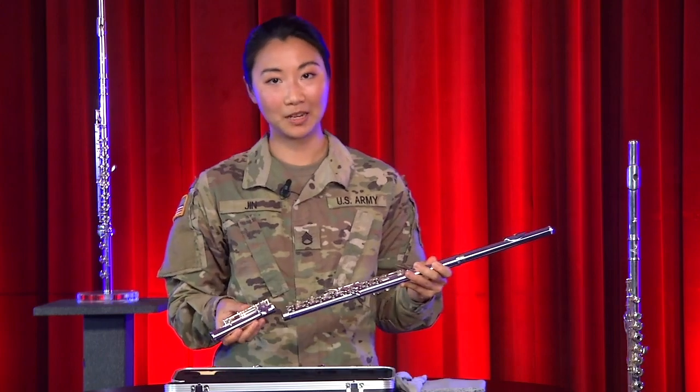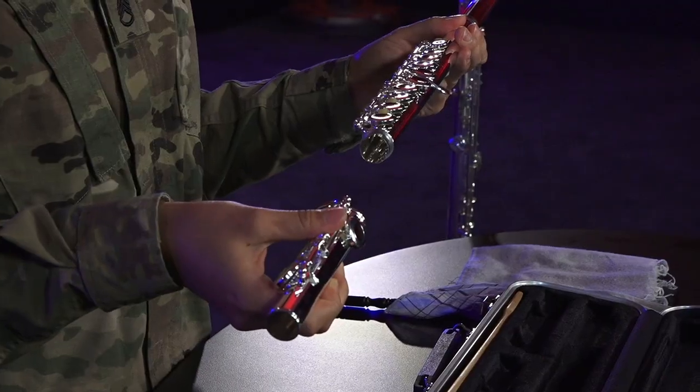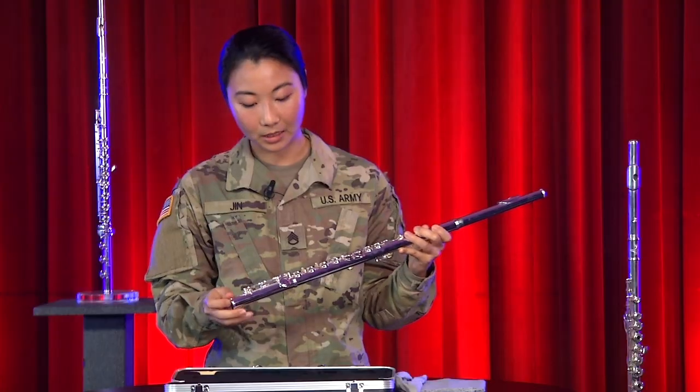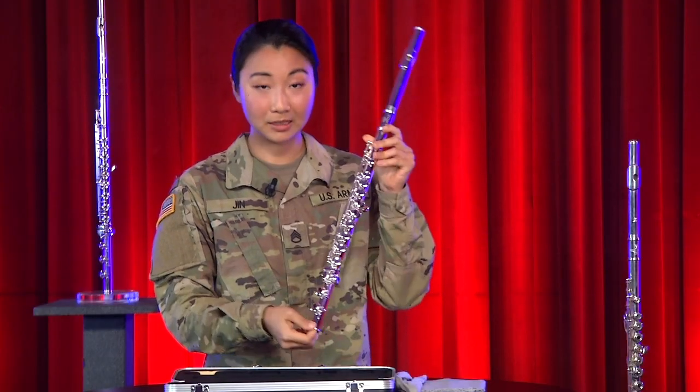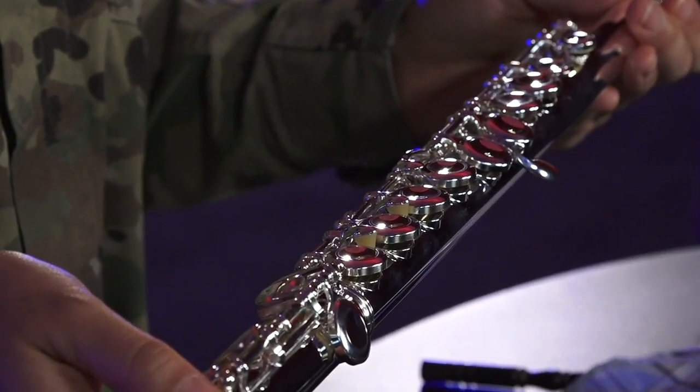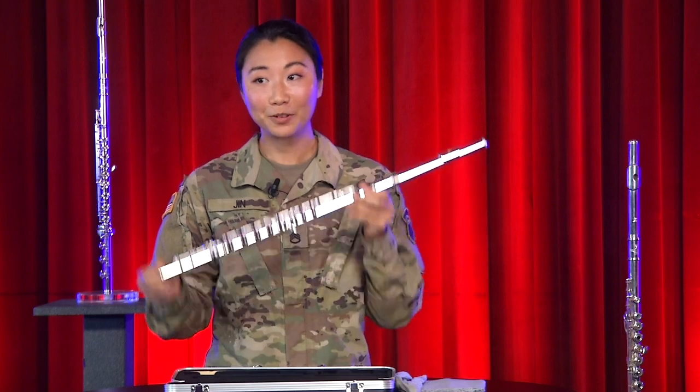The last and smallest piece is the foot joint. Twist it onto the other end of the body until you have no gaps remaining, and align the post with the center of the keys, like this. Once all three pieces are together and aligned, you have a flute.